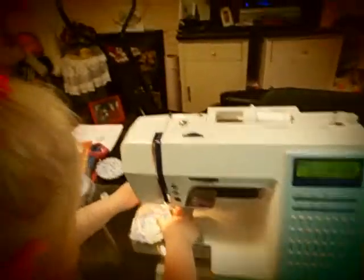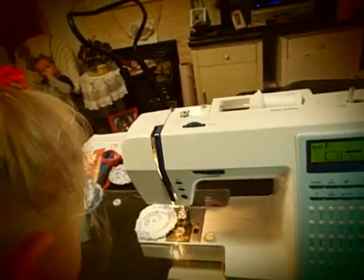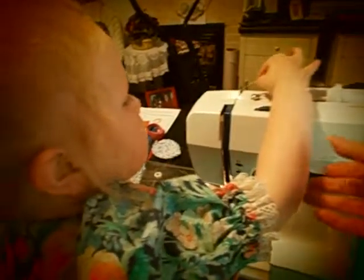Gracelyn's sewing lesson from Grand Star. She's going to sew this coaster that we hot glued together the other day. I got some old sheets and we stripped them up — Gracelyn and Judah helped strip them up — and then we all made it into twine rope.